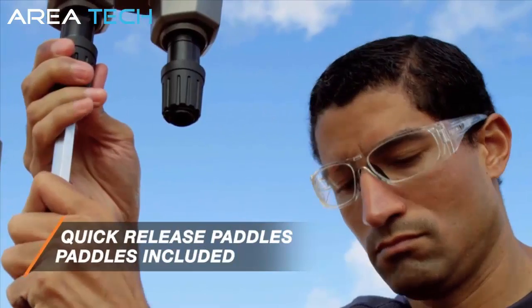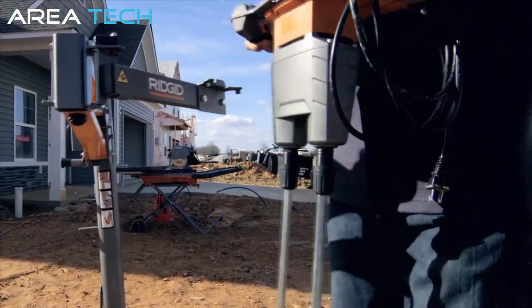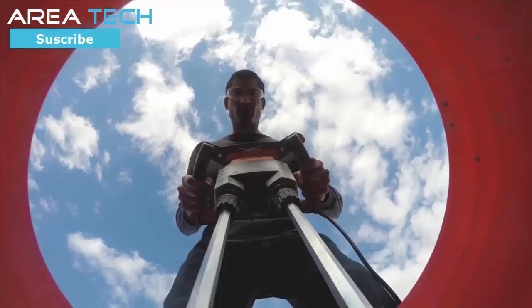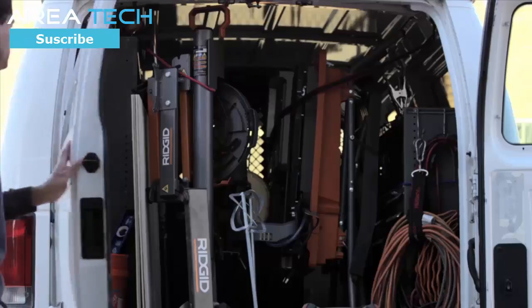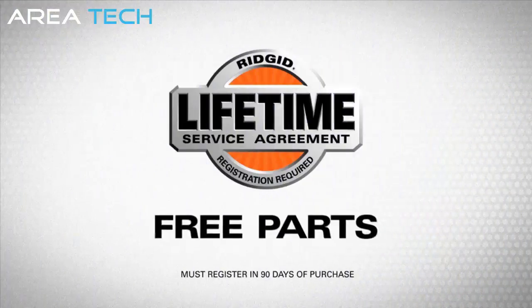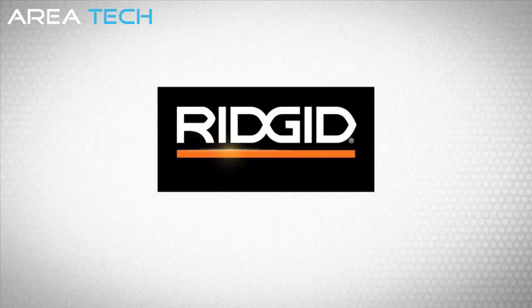The Ultimate Mud Mixer doesn't require all the extra tools like the other guys do. And when a job requires a more hands-on approach, detach it and take it where you need it. Built-in technology increases the motor's longevity and keeps you working day in, day out. Just like Rigid tile saws, the Rigid Mud Mixer is covered for life when registered for the industry's only lifetime service agreement — free parts, free service for life. Available at The Home Depot. Rigid: powerful, durable, professional.